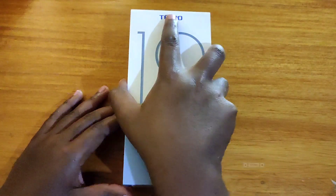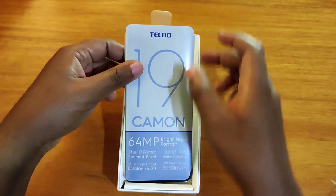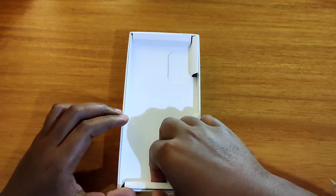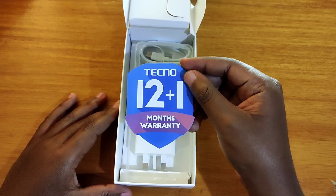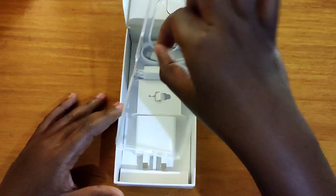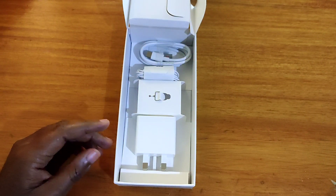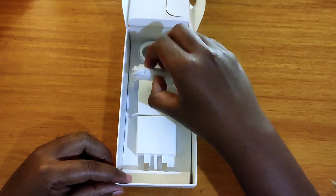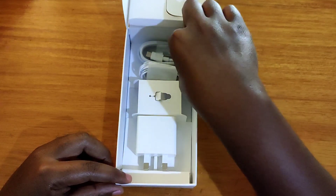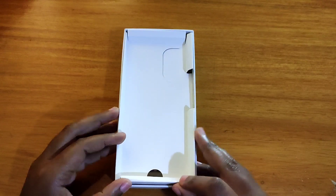Alright, so let's go ahead and unbox the new Tecno Camon 19. The first thing you get in the box is the phone itself. Put that aside and see what else we get. You still get your 12+1 month warranty from Tecno. You get your TPU case, your 18-watt charging brick, a SIM ejector tool, earphones from Tecno, and your USB-C to USB-A cable. That's all for what you get in the box.